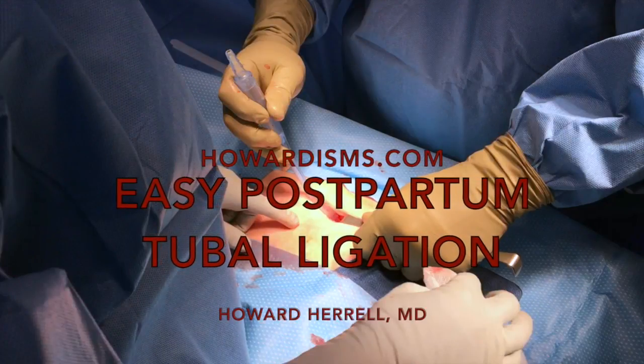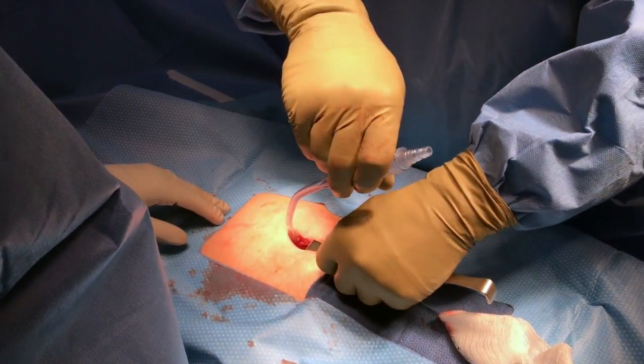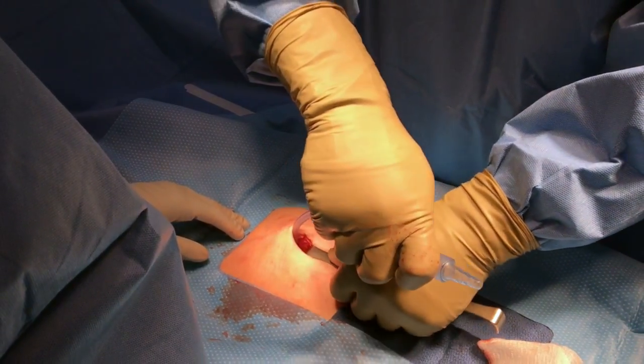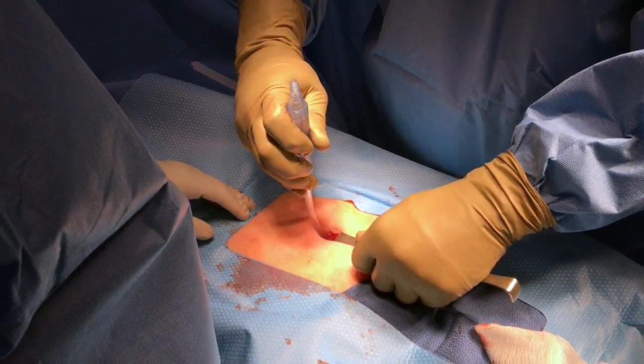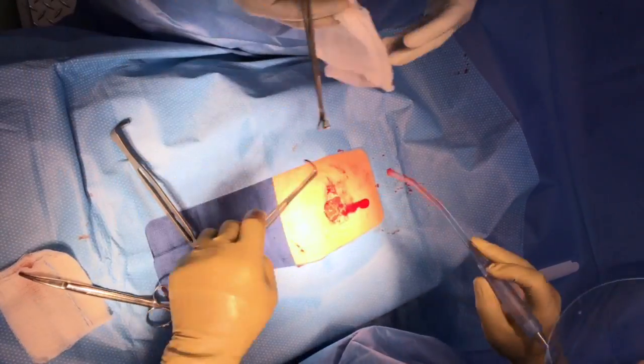Postpartum tubals are made easier with a couple of tricks, one of which is using a suction irrigator as a method of elevating the tube through a small incision. You can use the tip of the suction irrigator to pass it behind the uterus and then elevate the tube on the tip, making it easily grabbable with a Babcock clamp.